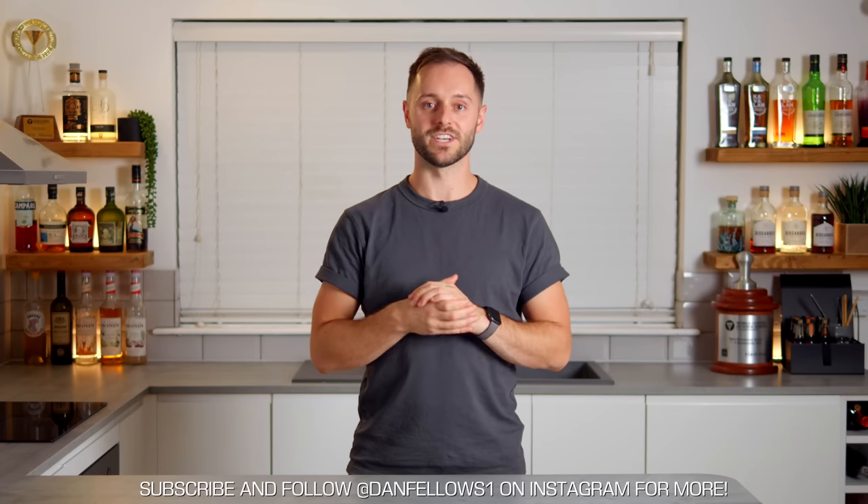Welcome back to the Coffee Cocktail Channel with me, Dan Fellows. Today I'm going to share with you my ultimate espresso martini recipe. This is super flexible so you can really play around with it, but the template is really foolproof. This recipe is based on a much longer, more detailed video which I'll link above, but today I'm going to start by sharing the recipe.